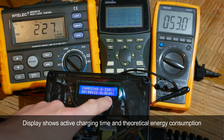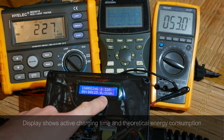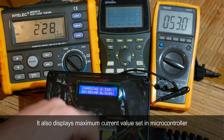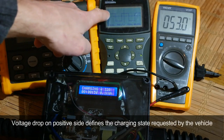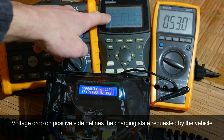The display also shows active charging time, theoretical energy consumption, and the maximum current set in the microcontroller. Additionally, a +12V to -12V square wave is generated by the charging point on the control pilot line. The voltage drop on the positive side defines the charging state requested by the vehicle.